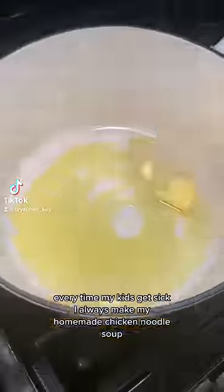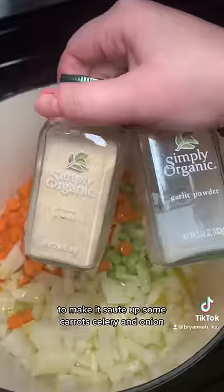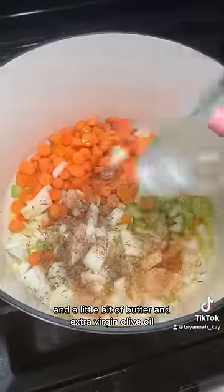Every time my kids get sick, I always make my homemade chicken noodle soup. Let me show you how to make it. Sauté some carrots, celery, and onion in a little bit of butter and extra virgin olive oil, and season.